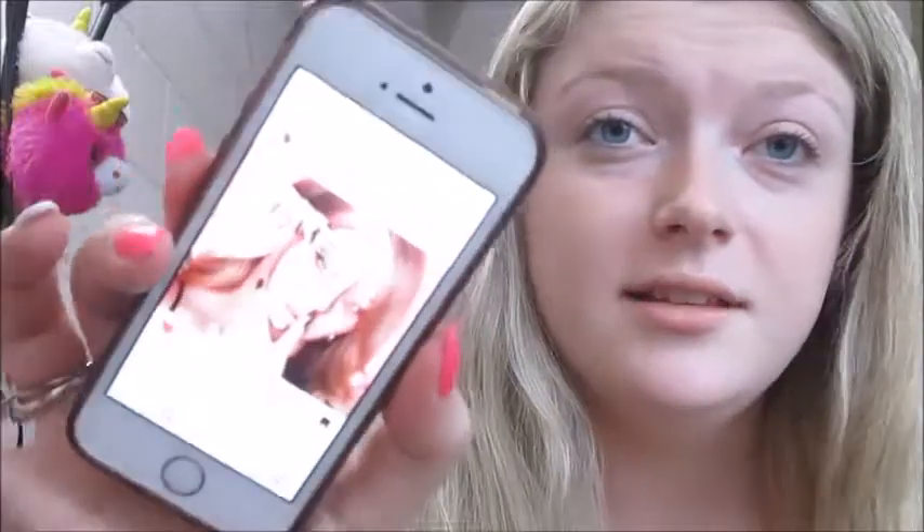Hey everyone, happy Spooktober! I'm really sorry that I haven't been posting very much — I've been very busy with assignments and schoolwork, but I'm going to try to do some Halloween tutorials for you, including me getting ready on Halloween hopefully. So today I'm going to do one and it's actually inspired by NikkieTutorials — this right here, this kind of mask.